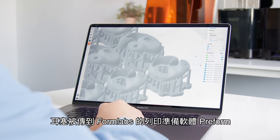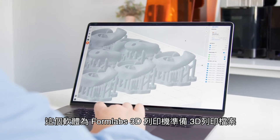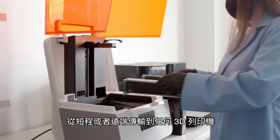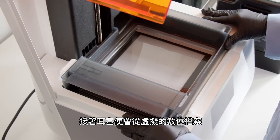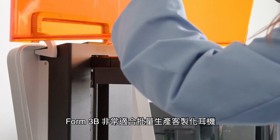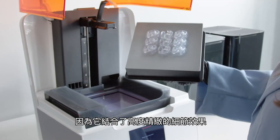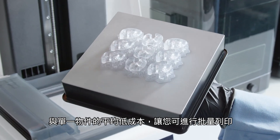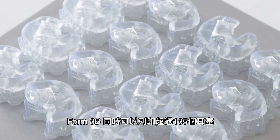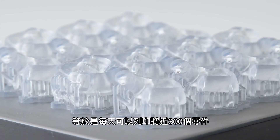The ear tip is sent directly into Formlabs PreForm software, which prepares the 3D print file for a Form3B printer. From PreForm, the design is sent to any printer, either locally or remotely, where the ear tip is turned from a virtual digital file into a real physical product. The Form3B is ideally suited to mass printing of custom ear tips due to its highly detailed parts and low cost per part. More than 135 ear tips can be printed on the Form3B printer at once, allowing for nearly 300 parts per day.